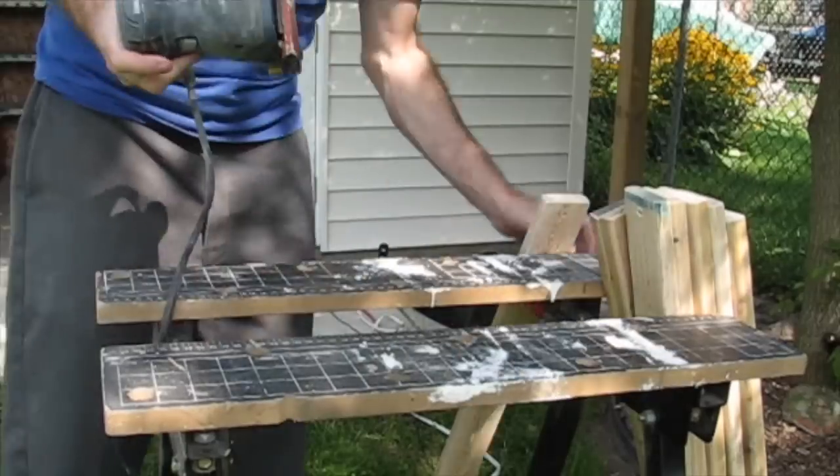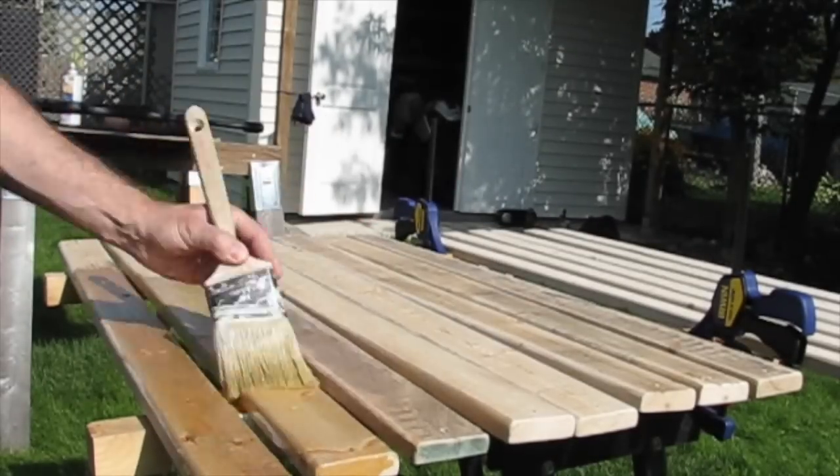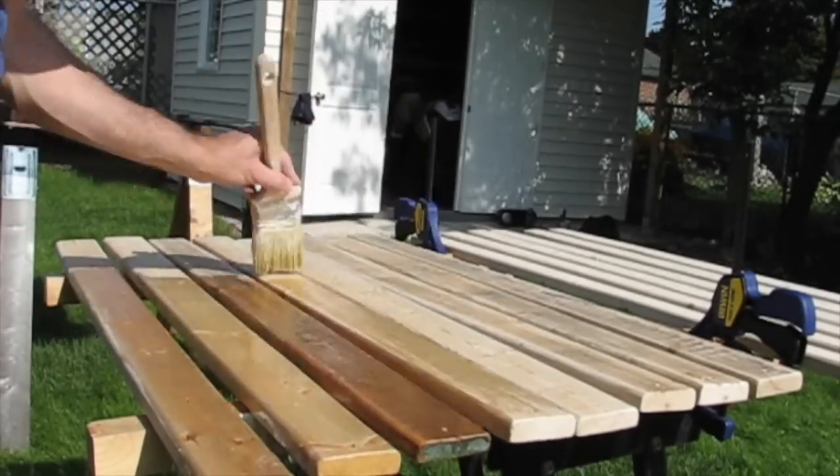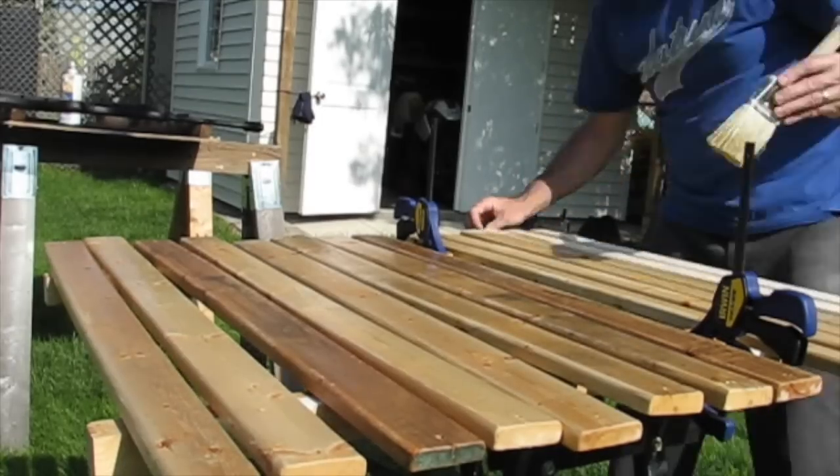Now that the holes are drilled, we're giving it one final sanding, and the cast iron gets its final coat of black. These boards now get prepped for final installation with moisture guard, which will repel water and protect against any sun damage.